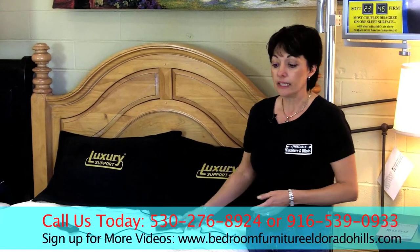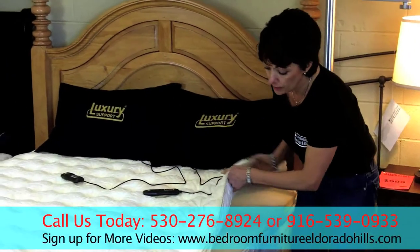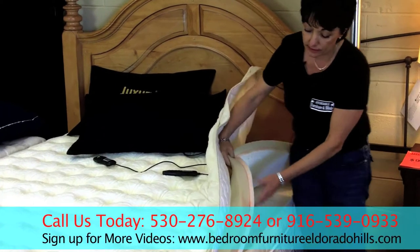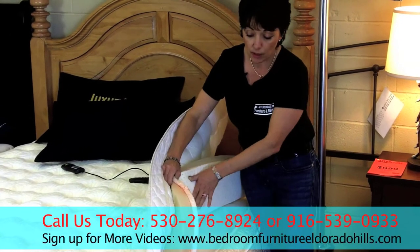Whatever you would like. This bed here has a cashmere top, which is just the most luxurious top, and underneath you will see that there is a topper. Above the air is a topper mattress, and this has visco memory foam on one side, latex foam on the other.